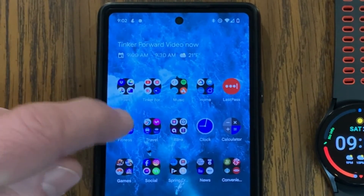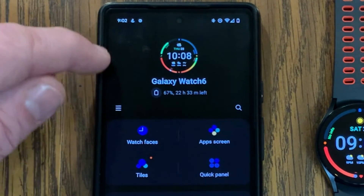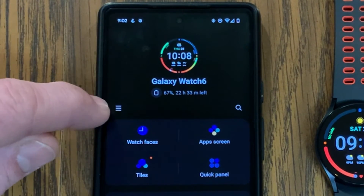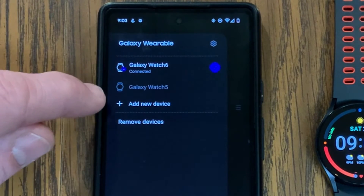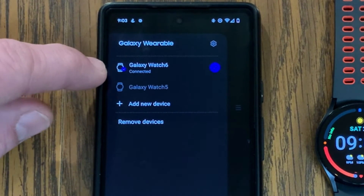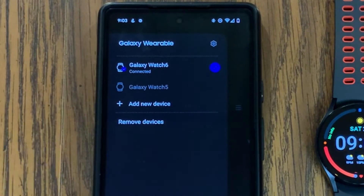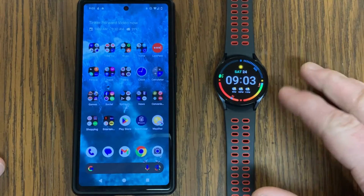Another thing you can do is open your Galaxy Wearable app. On the main dashboard, tap the three lines on the left to see your different devices. You should be able to see your Galaxy Watch 6 listed as connected, which lets you verify that your watch is staying connected.